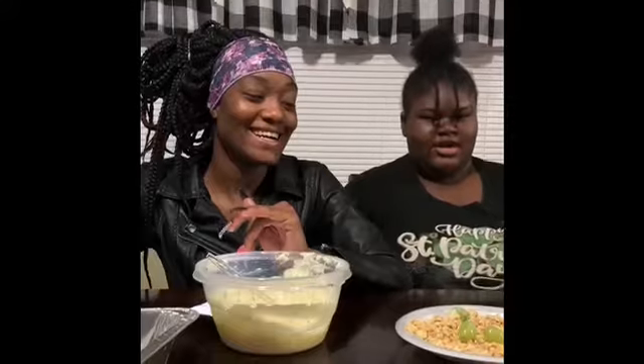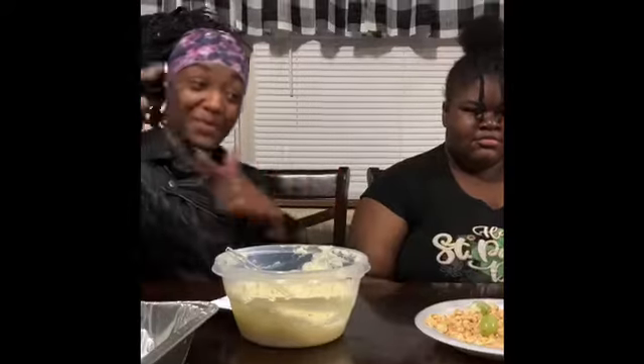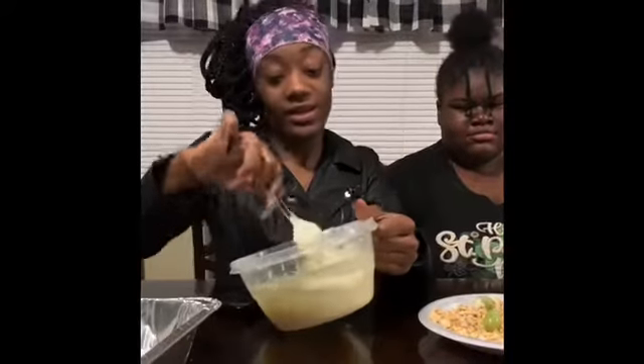Welcome back to our channel, guys! How you doing today? So today here we're going to be making some taffy grapes — I mean taffy grapes, my bad.